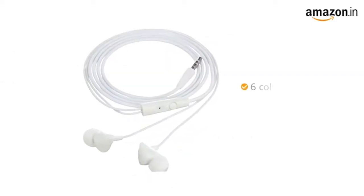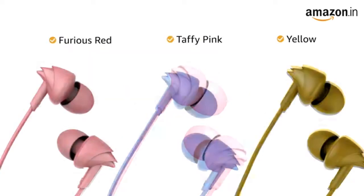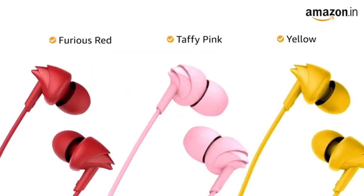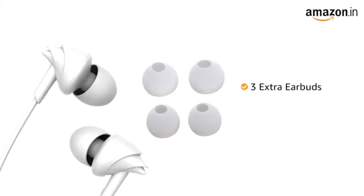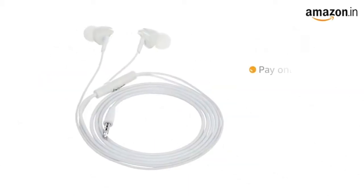This in-ear headphone is available in six color variants: white, blue, black, furious red, taffy pink, and yellow. These earphones come with three extra earbuds, and the product comes with a standard brand warranty.